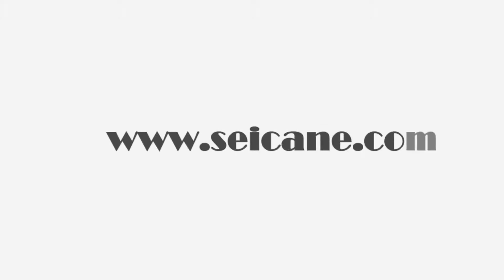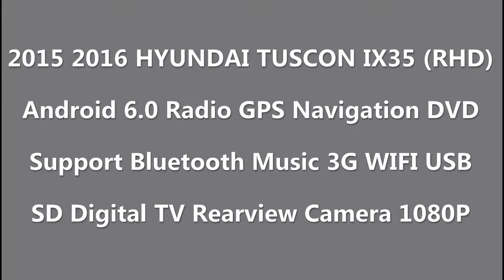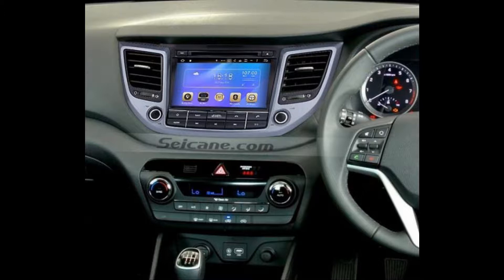Hi friends! Welcome to SEGAIN Video. This head unit has the latest Android system and a stronger CPU chipset. You can download apps, use voice search and online Google Maps in it. It has many great functions. Let's see what it can do for you.